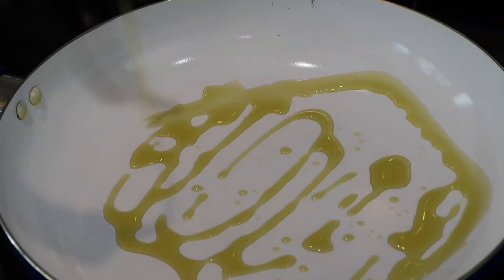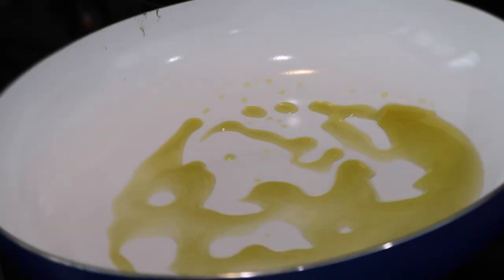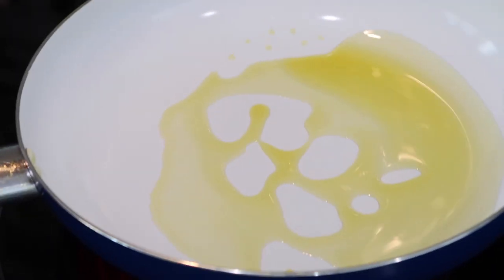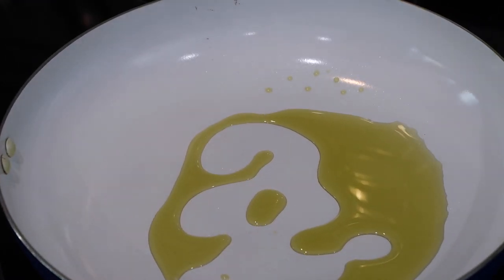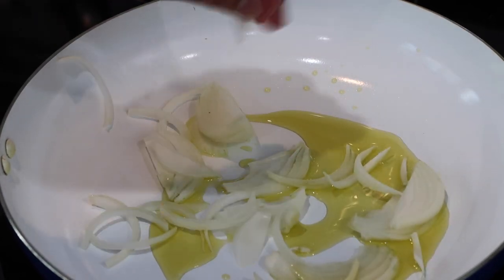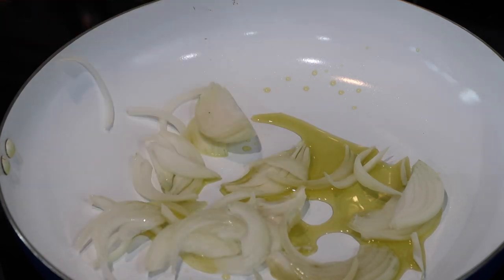We're going to start off in a sauté pan and I'm going to go in with some olive oil. You can use whatever type of light-tasting oil or fat that you want to use. Once the oil is hot and warmed up, you're going to go in with some sliced onions. As usual, all of my ingredients and proper measurements will be down in the description box below so you can put this dish together without any problems.